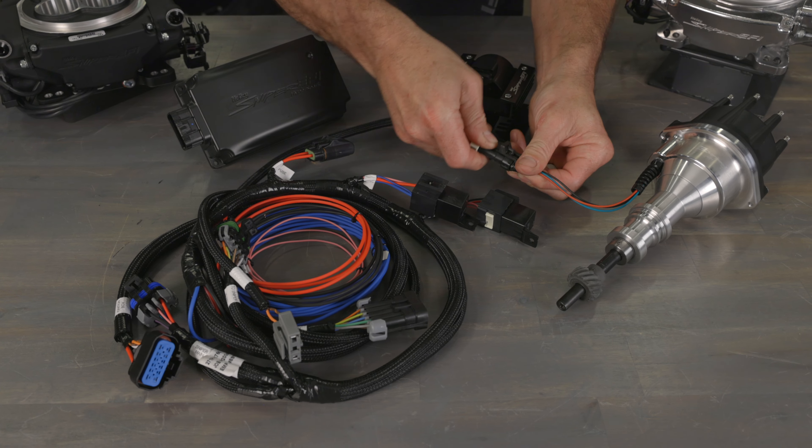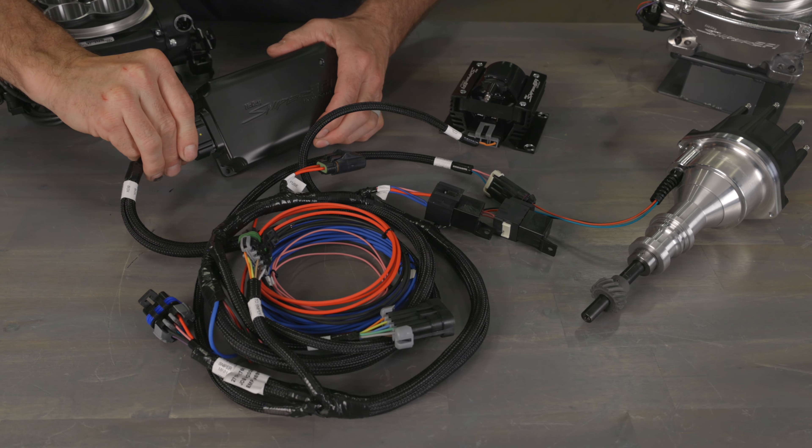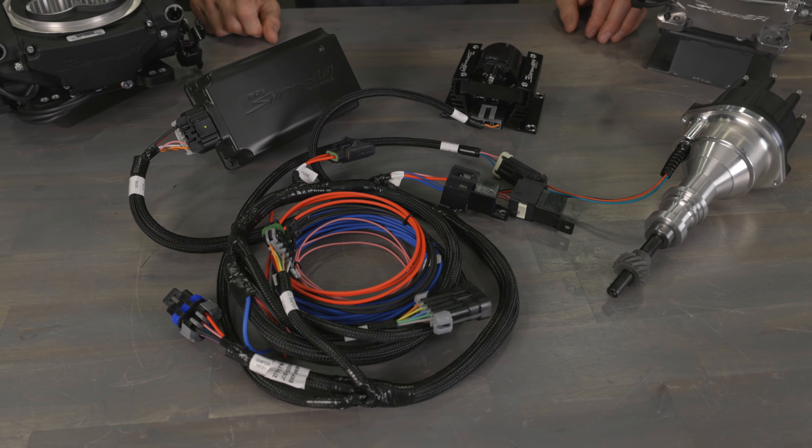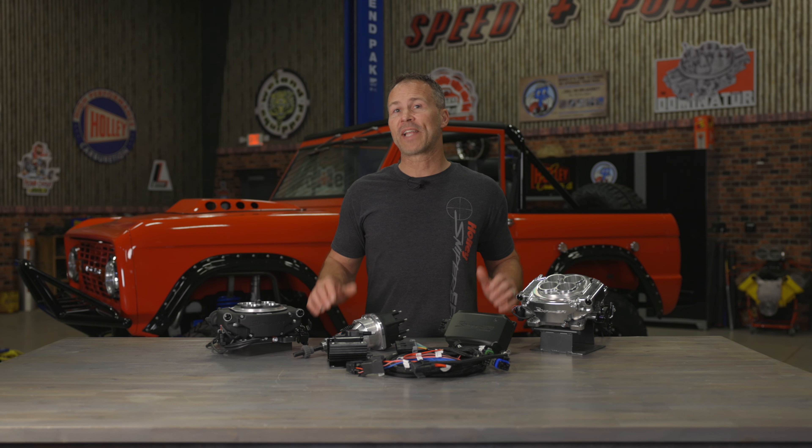Just route the harness and pre-terminated connectors to your HyperSpark distributor, coil, and ignition box and plug them in. The power, ground, and signal wires are already nice and neatly tucked into the harness for a clean install.